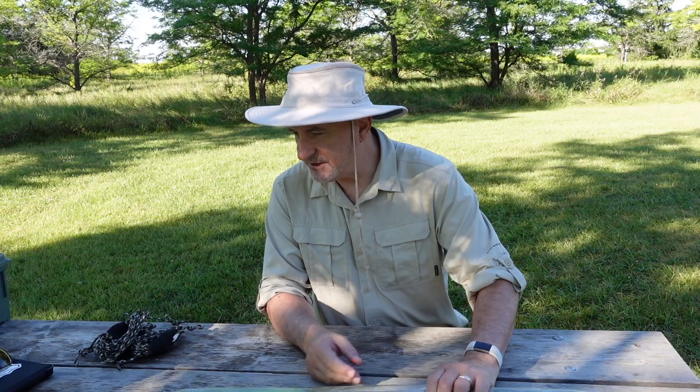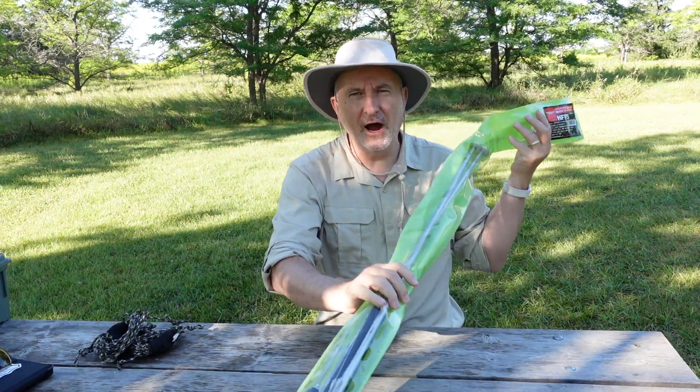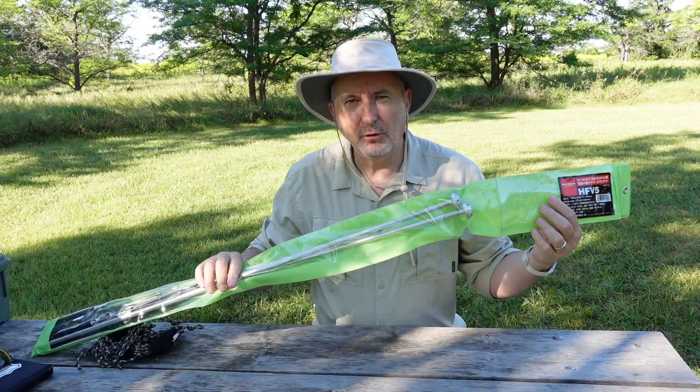Hi, I'm Tracy, VE3TWM. Thank you for tuning in to Outdoors on the Air. Today, part two of my series on the Diamond HF V5 compact dipole antenna.